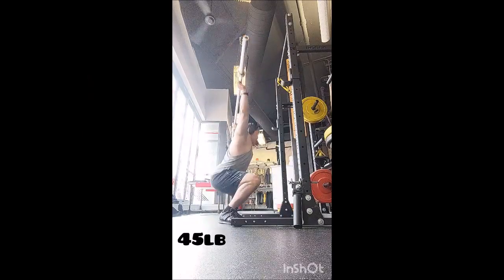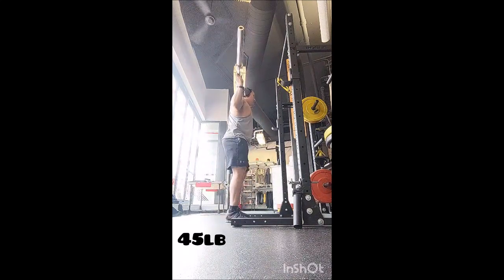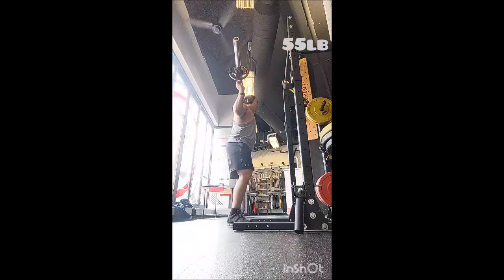Happy Sunday everyone, welcome back — we're on day three. I started off with drop snatch triples with 45, 55, and 65 pounds. For squat warm-ups: four reps with 135, a triple with 225, and a double with 315.